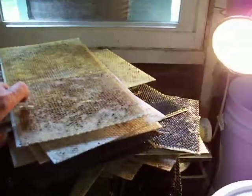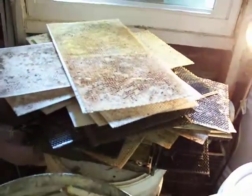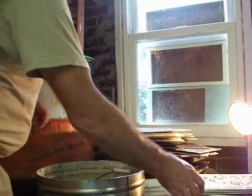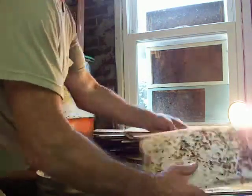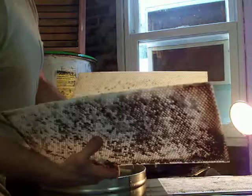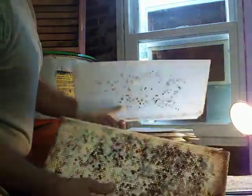I normally do about 20 to 30 frames, or foundations, at one time. I'm just going to use a couple just to show you how it's done. These are the plastic foundations that I've cleaned out of the dead hives, just brushing them and getting all the excess junk off of them.